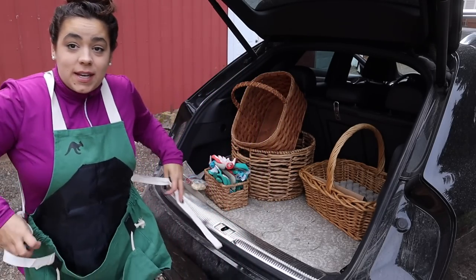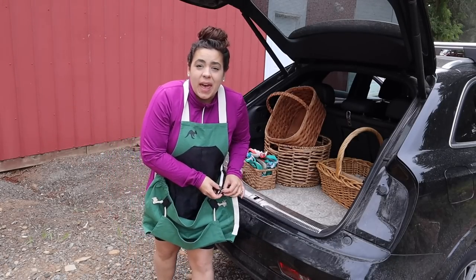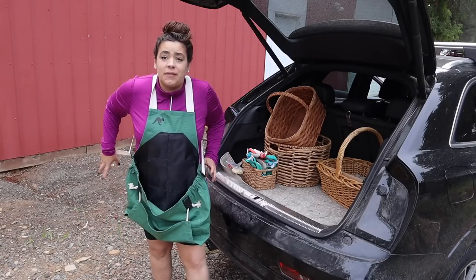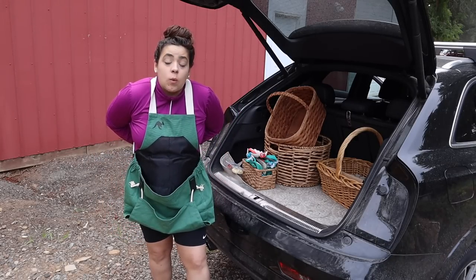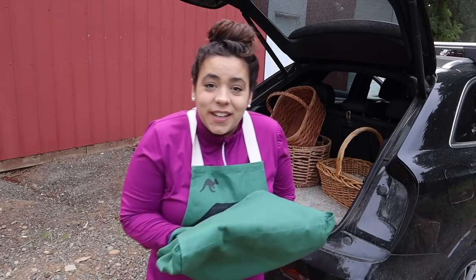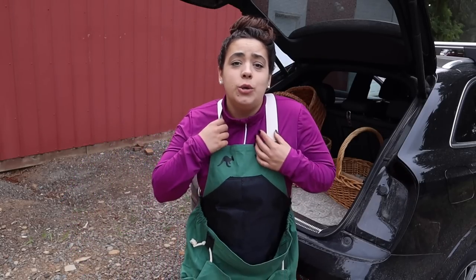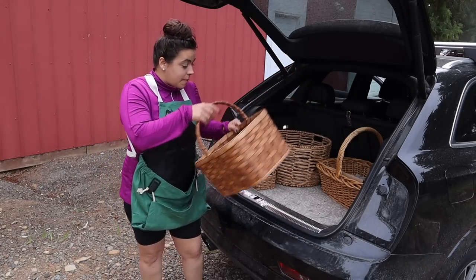This is my harvest apron. I like to have this on while I harvest so that I don't have to constantly run back and forth to the basket if it happens to not be right next to me. I have a couple of these because they wash up really well and they do get dirty. I think I have four of them — two is plenty but they were gifts in my P.O. box. So I like to put this on. We're gonna get all of our baskets out.